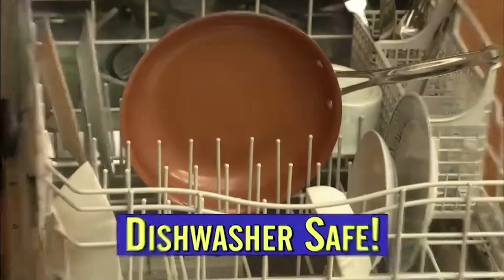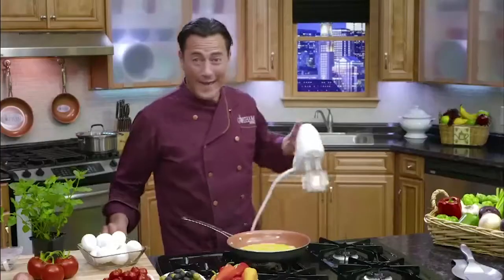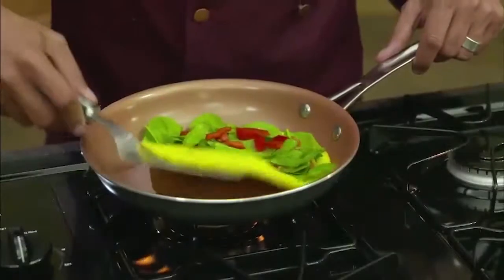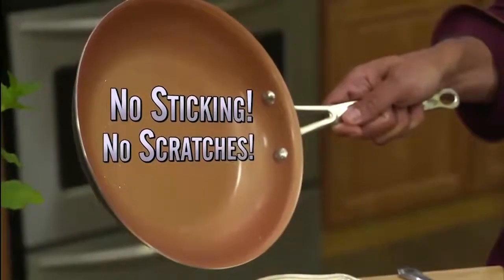And it's dishwasher safe. I never thought a pan would make my life easier, but it really has. Watch — you'd never whisk eggs in a non-stick pan, right? Well, you can with my pan. Use metal and never make a scratch ever. No oil or butter. Absolutely no sticking and no scratches.